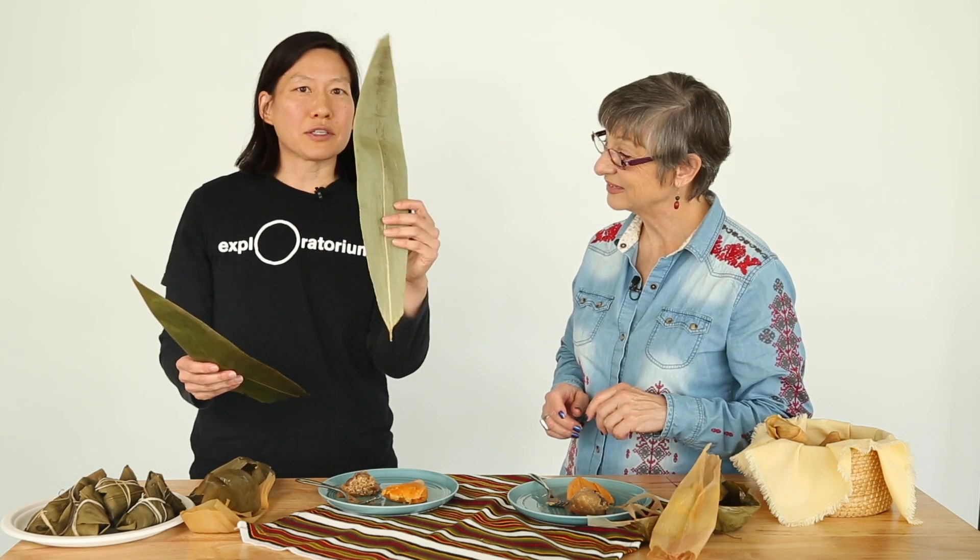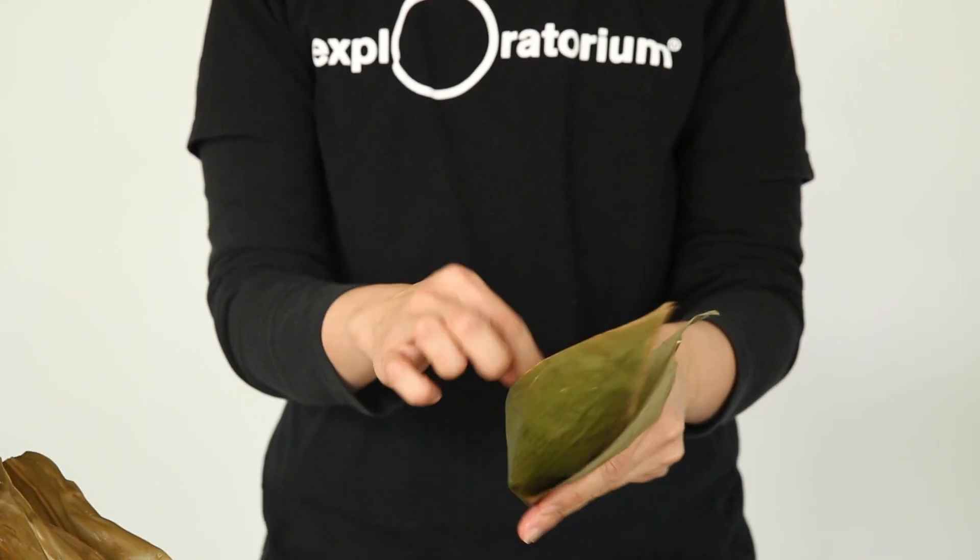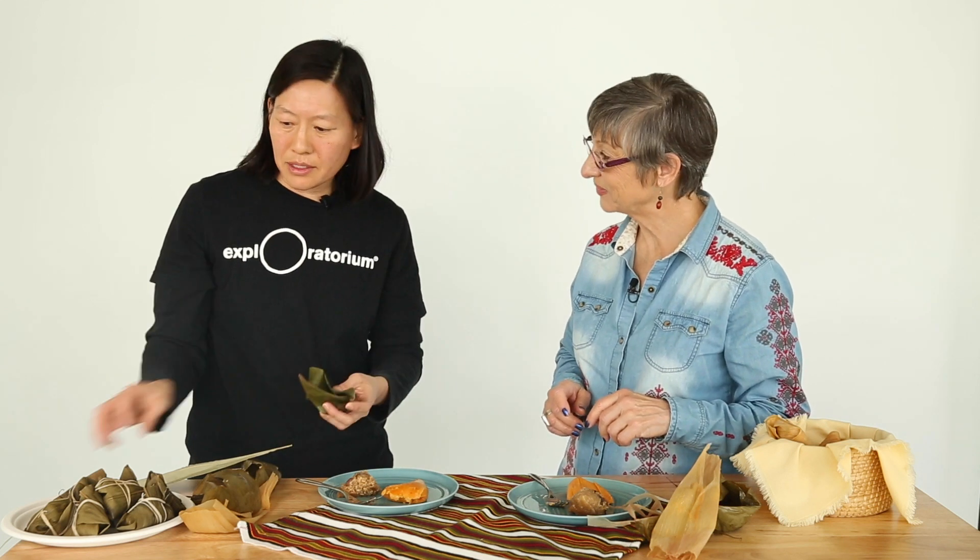Zongzi are made very similarly. You need to soak your bamboo leaves, and once they're soaked they're very pliable. You can make a little cone, put your sticky rice that's been soaked and filling in, and then you fold it up until you get this nice classic tetrahedral shape.